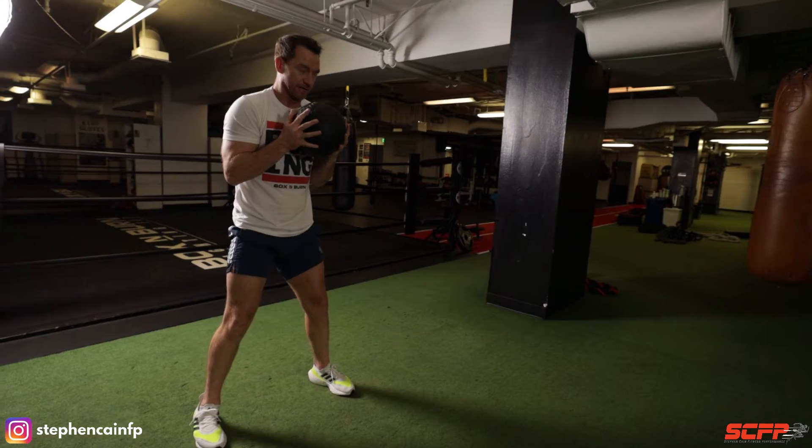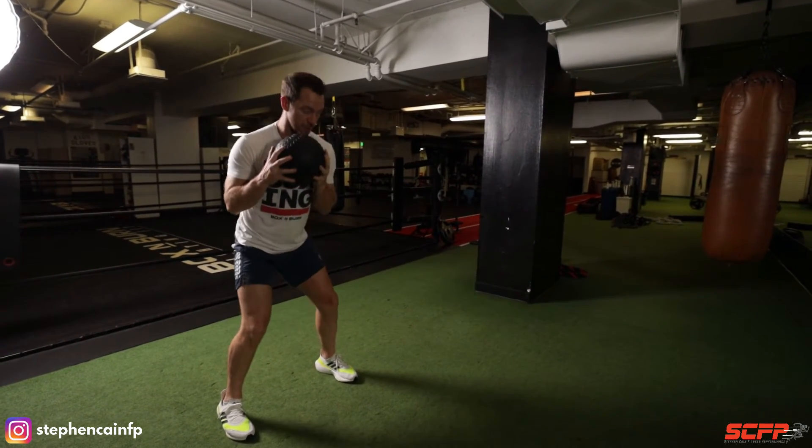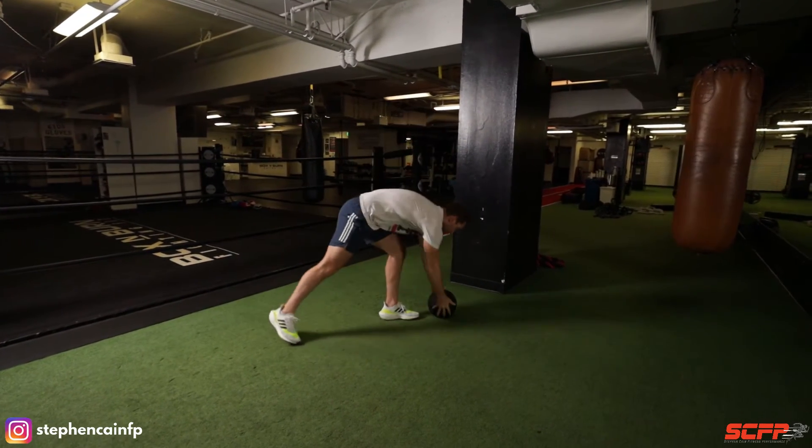Alright, so we're here — same position as we did with the rotational toss. Elbows in, hop step, feet don't connect, and follow through with that straight punch, that cross.